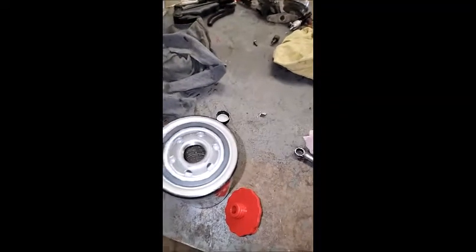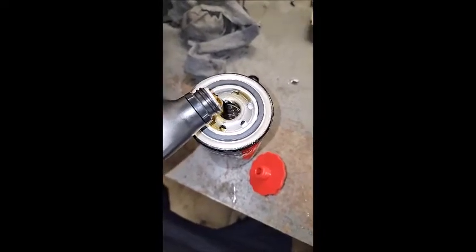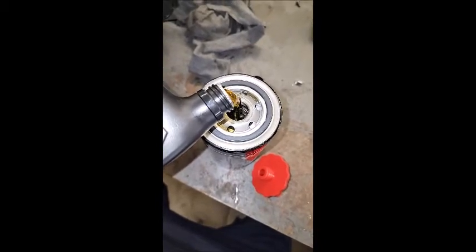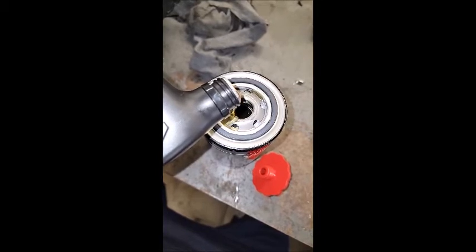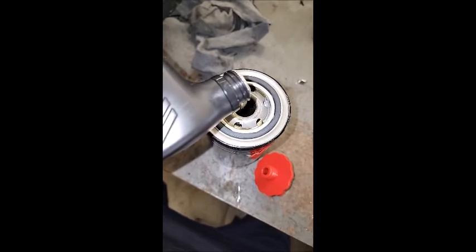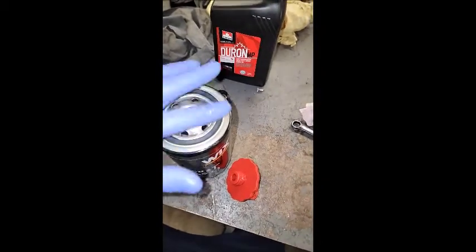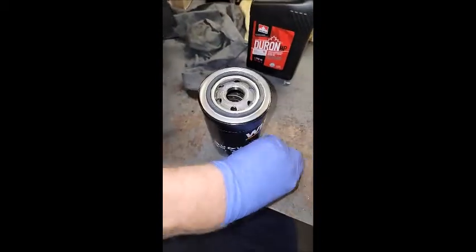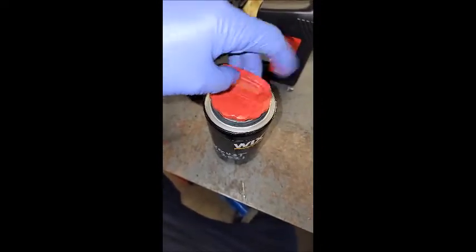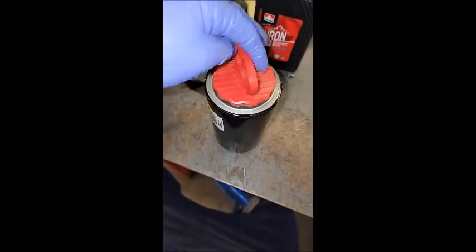Another benefit of this tool is it does allow you to pre-oil your filters, and I know this is a very controversial topic — some people say pre-oil them, some people say don't. Once you've pre-oiled your filter and pre-oiled your seal, you can now install this tool. When you go to put it back in place, it doesn't leak and no dirt or debris is gonna fall into that filter while you're putting it in place.